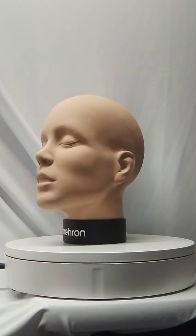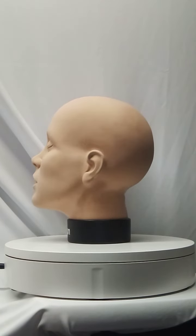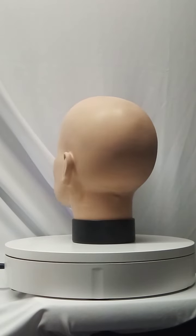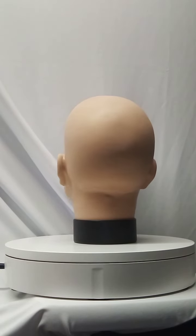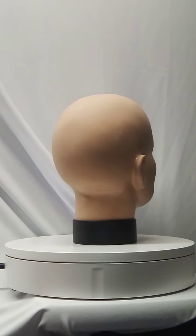The new Practice Head from Mehron Makeup. Are you running out of willing faces? We have the answer — Mehron's Face Painting Practice Head. Guaranteed to hold still, not rub his or her eyes, and never run out of patience.